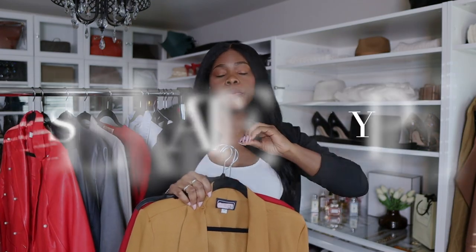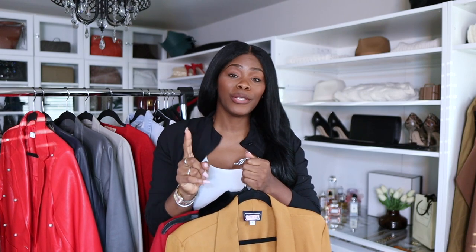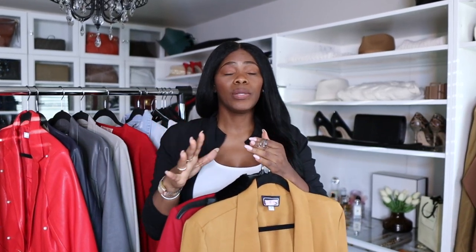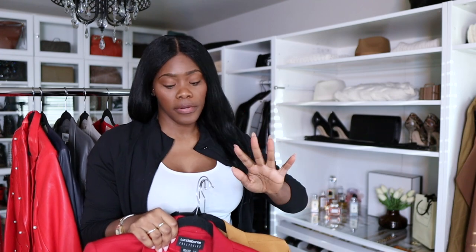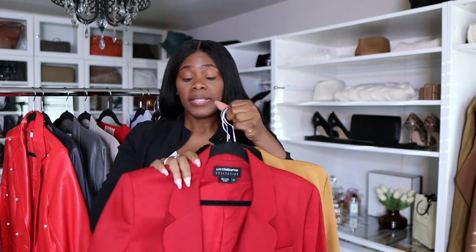I already started the purge and decided to grab everything and put it on a rolling rack. The first step you always want to do is separate your clothes by type. If you do not separate your clothes by type, you are going to be there all day trying to detox and purge. Another reason is so that you know exactly what you have — it gives you a bigger picture of what's in your wardrobe. Get all your items together and pull every single thing out of your closet.